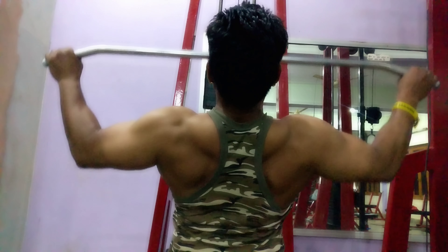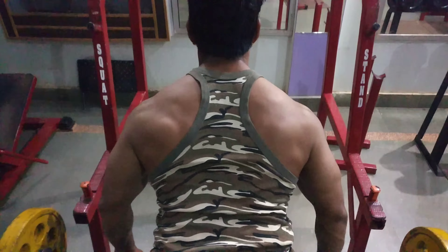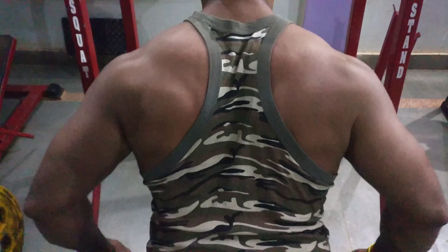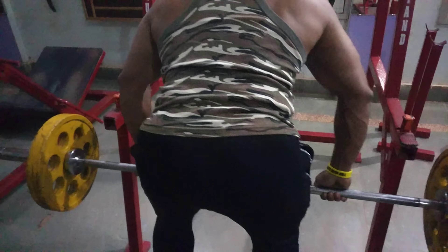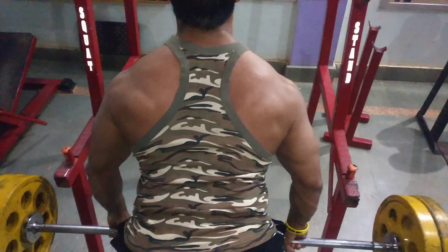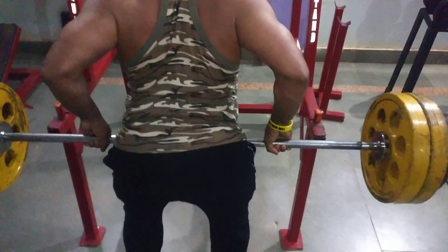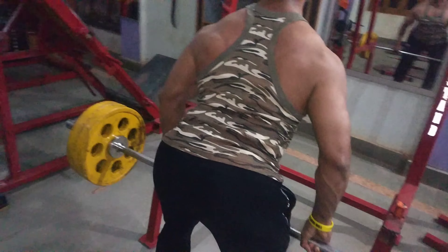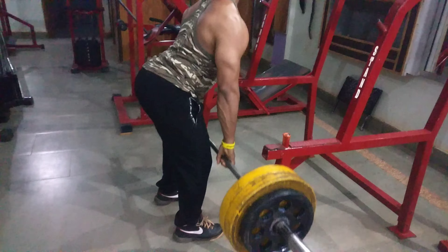The first exercise is the bent over row. According to me, it's the only exercise that targets your traps in the upper back, then the rhomboids, the middle back, and the lats — the latissimus dorsi — which is the major part of your back. It targets these three major muscle groups. Weight is not that important here; you can do it with light weight as well.